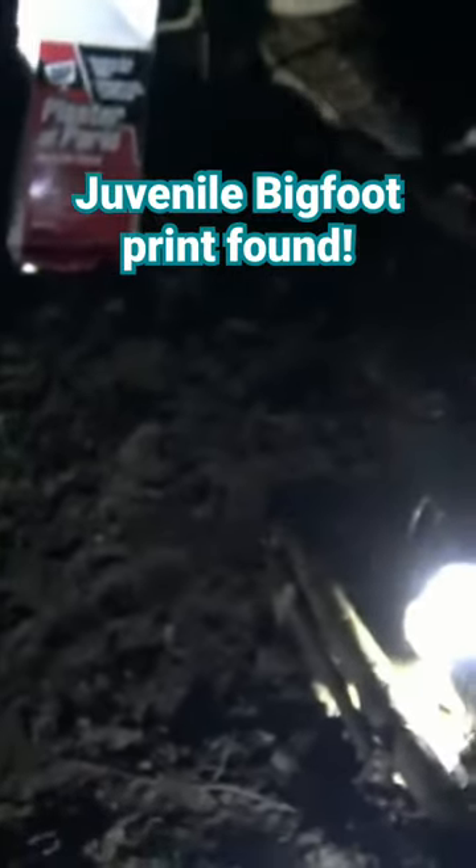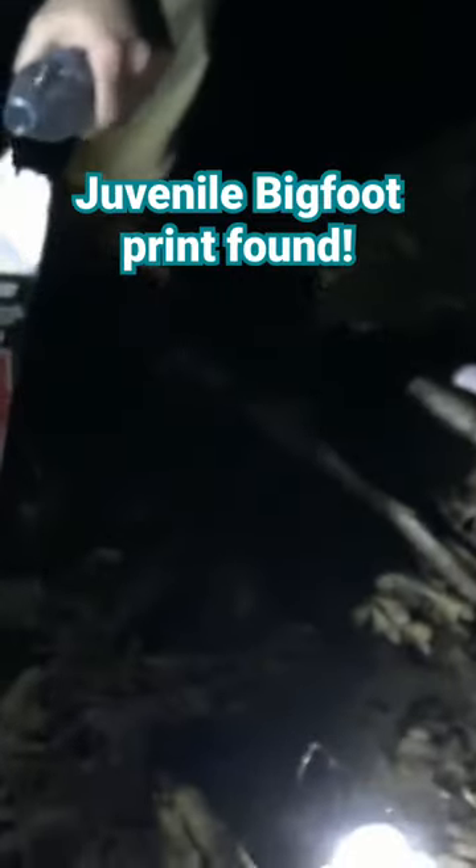Welcome viewers. You're witnessing some Squatch Watchers history. Only the third time we've ever had to do this. This is the first footprint on this side of the property that we found. My heart is still pounding out of my chest.